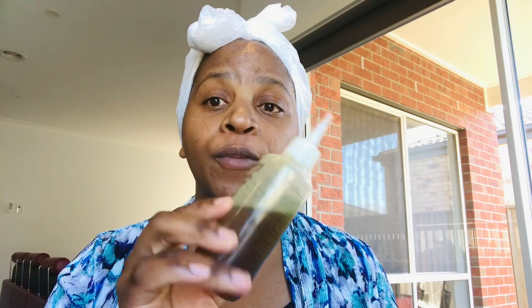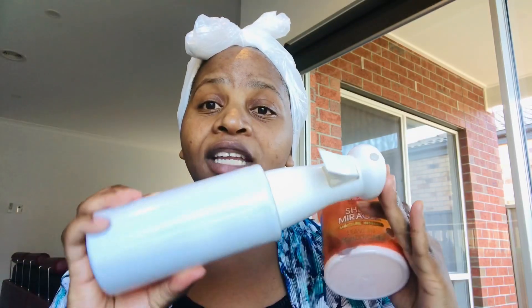I'm going to use this to deep condition my cornrows. My other products include my favorite oil mix, a daily live-in spray — this is my fenugreek living spray — which I'm going to use to spray my hair before I add the Shea Miracle Moisture Intense to my hair.